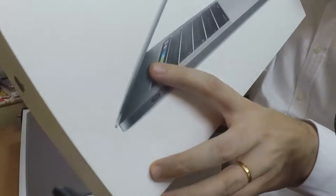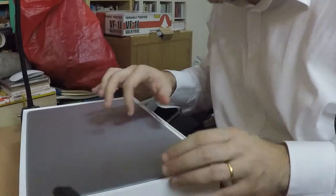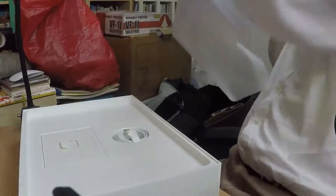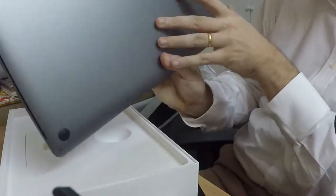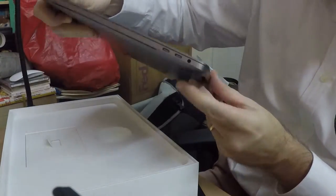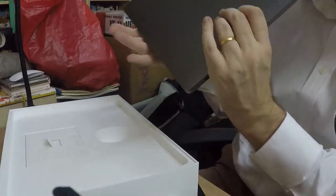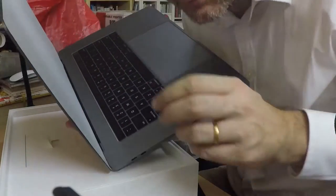I'm really keen on seeing this touch display. Yes, it's space gray. The charger cable — it's quite minimalistic on first impressions. Oh, it's got that 3.5 millimeter jack. I was worried about that. Oh, I love that new computer smell. It's intoxicating.